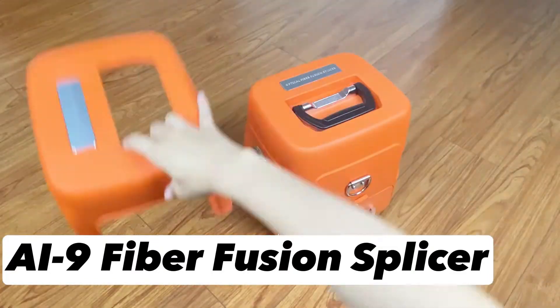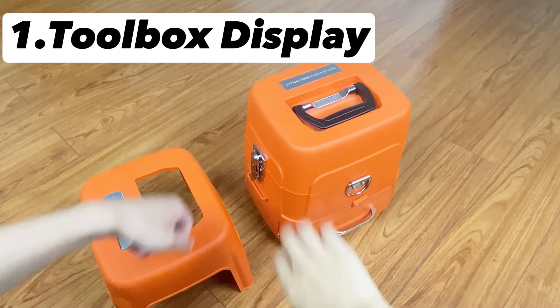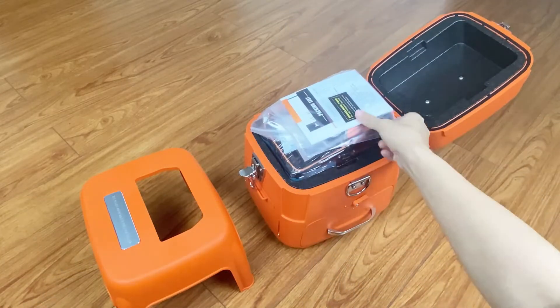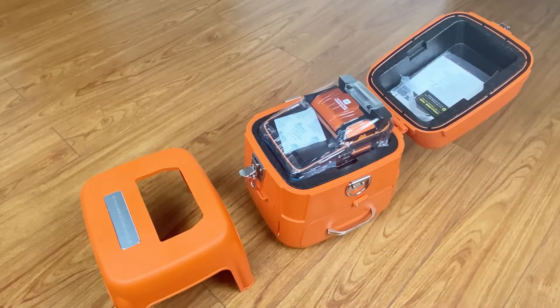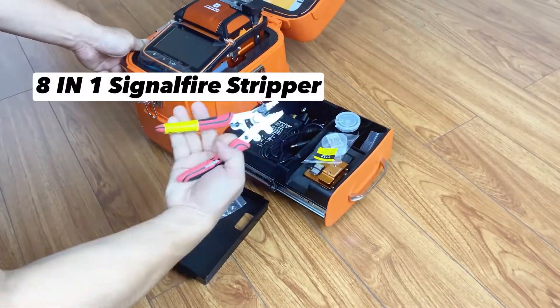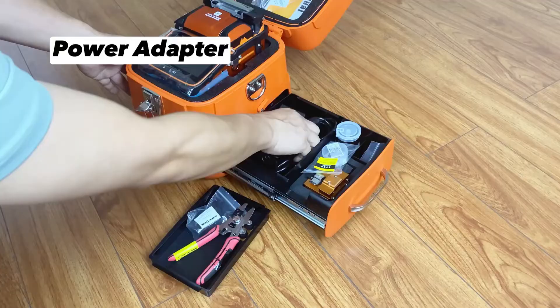AI to Nine Fiber Fusion Splicer. Toolbox display: Lin-One toolbox with integrated stall and operating table. Complete tools, including all the necessary tools, with more convenient storage.